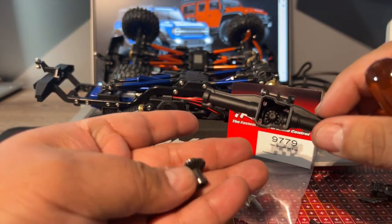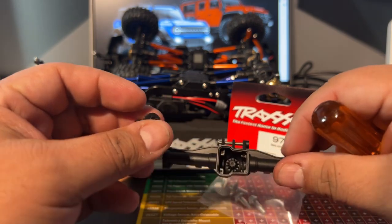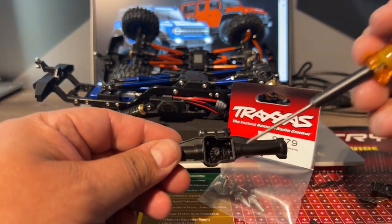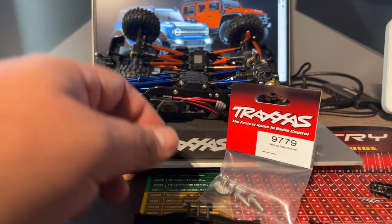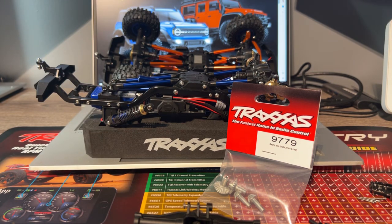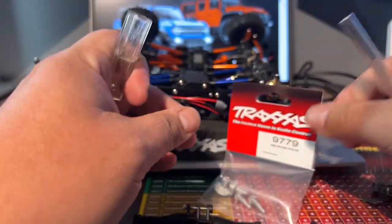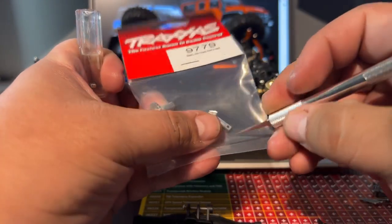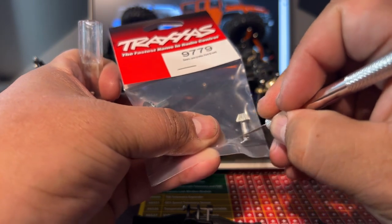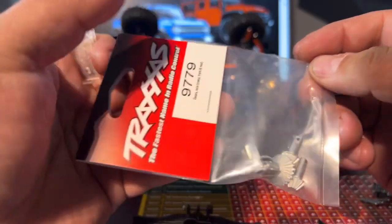Everything just fell out. Pretty simple — just follow the guidelines. There's also another company, Angora and Jura, that came out with spiral cut gears, which I can't wait to get. If you're interested in the part number on the metal gears, it's 9779, and it gives you both the front and the rear.